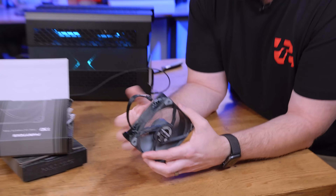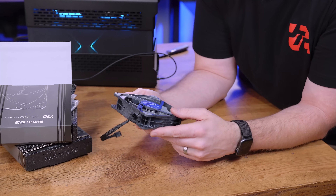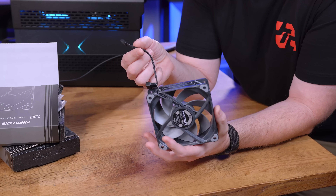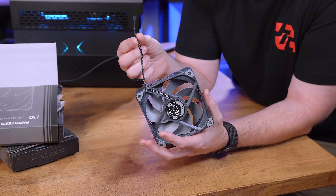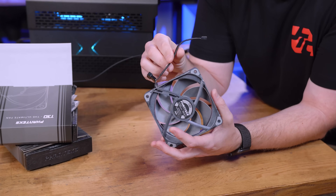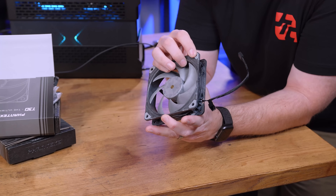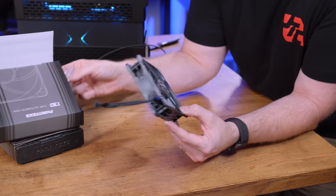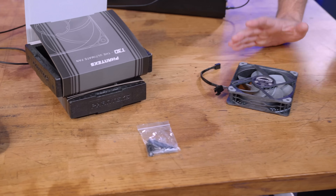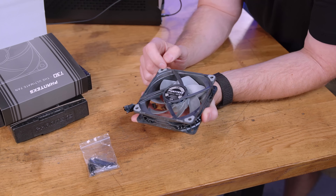If I just spin it by hand, the amount of air it pushes already is kind of intense. The nice thing is that it's daisy chainable, with very similar cable specs to what comes with the AIO already installed, which will keep things tidy. It also has rubber standoffs to make it even more silent. These do come with their own longer screws because at 30mm thick, a standard radiator fan screw won't work.